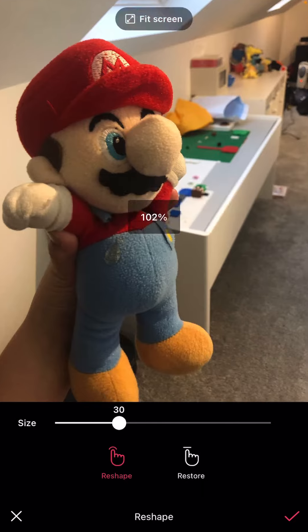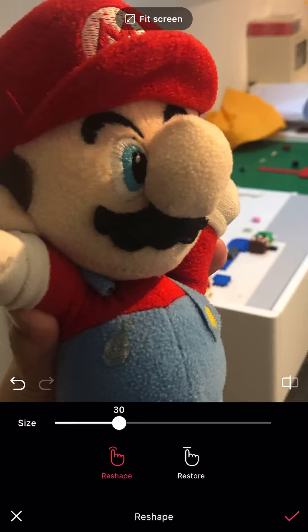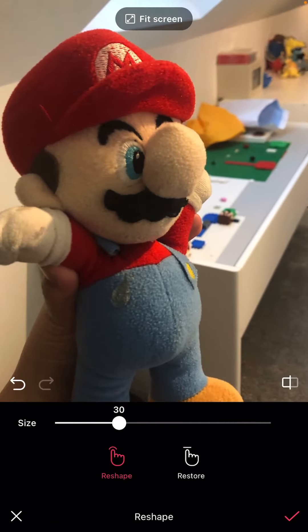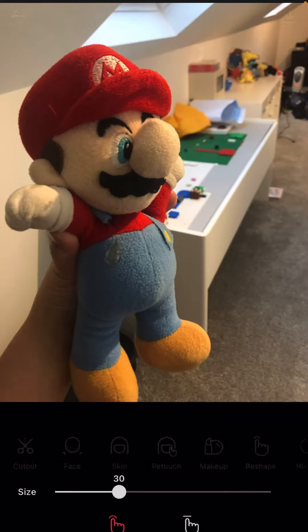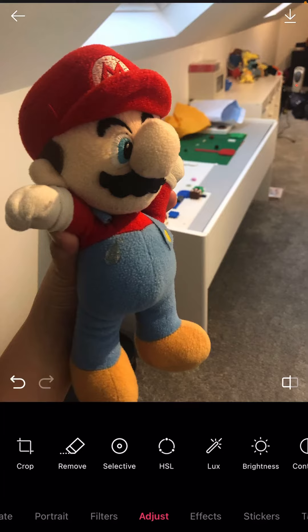You click on it and then you zoom in. To make him look scared you've got to push his eyes upwards a little bit, just to the right angle. When you think you've got it — for Mario it's kind of hard because he's a weird plush — you move him around a little bit to try and make him look scared.